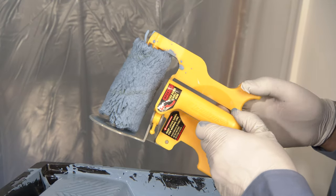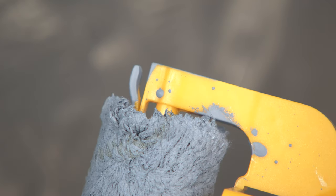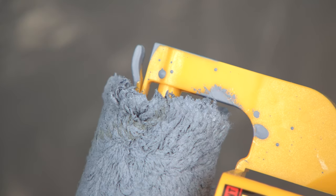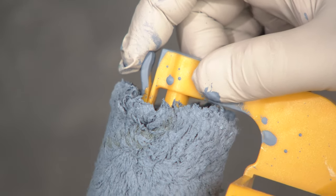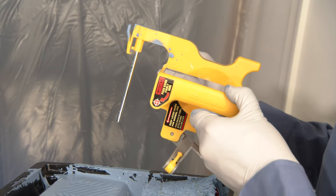The other feature on the MX is the quick release roller lever. When I've been painting, instead of having to wrestle the dirty painted roller off with my gloves or hands, all I do is press this lever. Boom. Done. Easy. No mess.